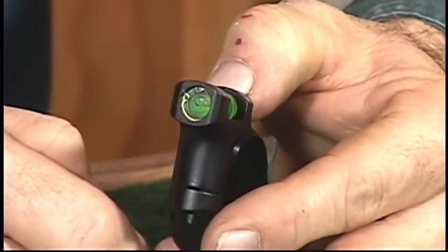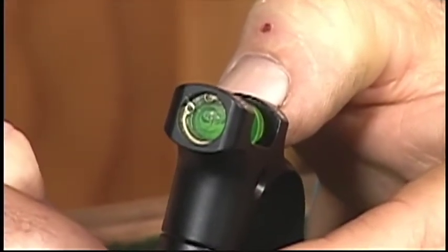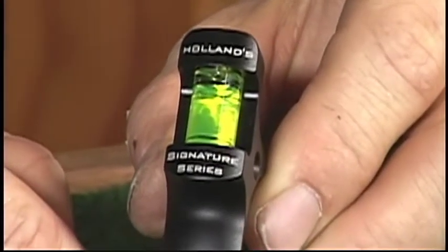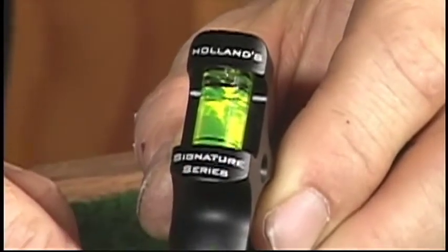We've got an E-clip that holds the vial in place. Should you ever break the vial or need another one, simply give us a call. You'll notice on the top that we laser engrave it so you know that you're not buying an imitation product.